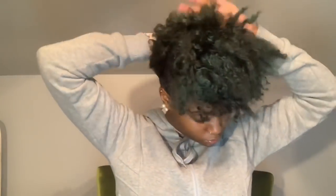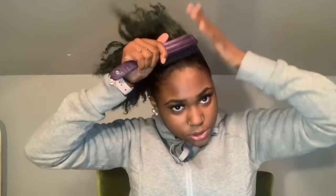Then grab your Eco Styler Gel and dip in however much you want — it depends on how slick you want your hair. Go around the edges and put it all over, then get your big brush and brush up.